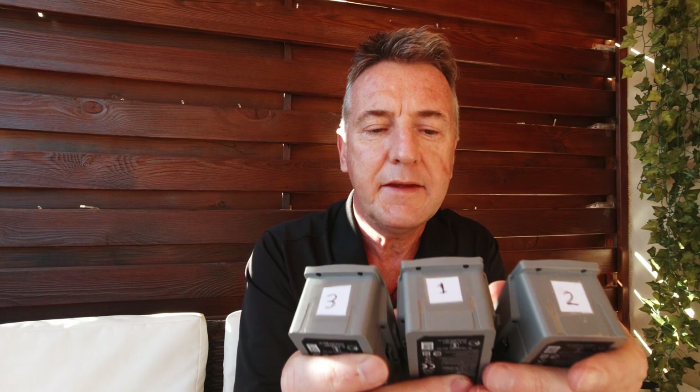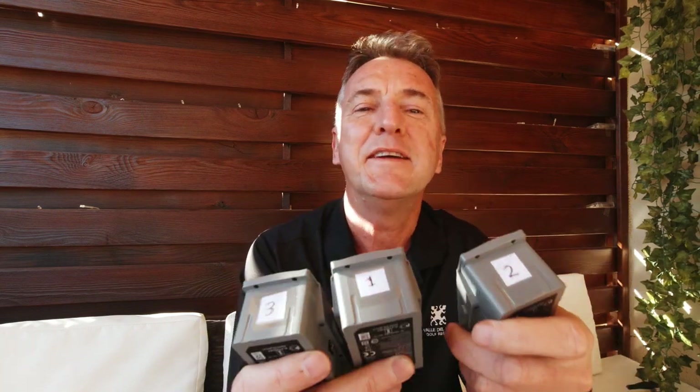Another important thing that comes up all the time: if you charge your battery to 100% and don't use it within two or three days, the intelligent battery will self-discharge down to around 60%, which is the storage level. The batteries also get warm when they're self-discharging. The best advice is to charge your batteries the morning of your flight, or the night before, so they'll stay at 100% when you actually use them.